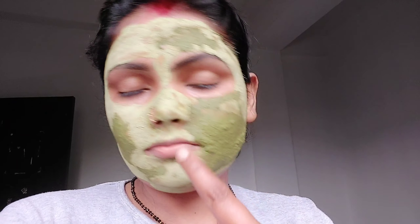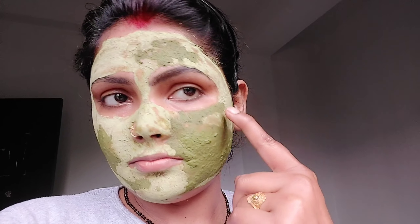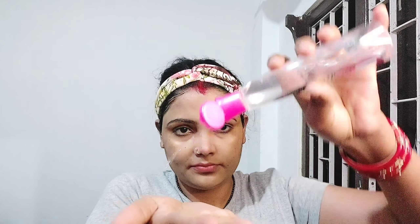Then wash off with normal water and you will see the result. Apply toner on your face and then apply moisturizer.